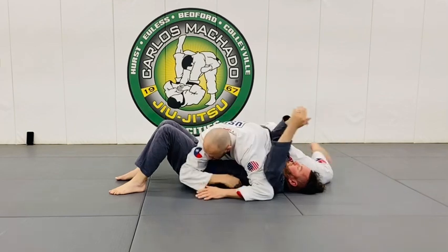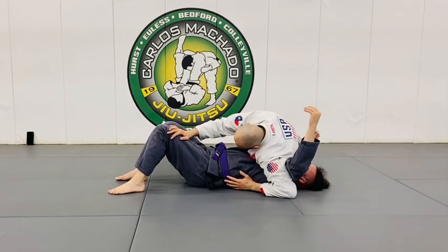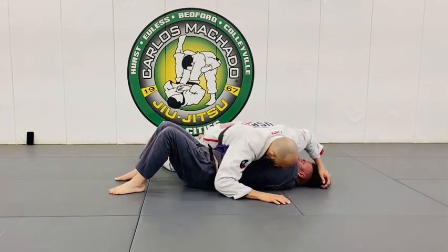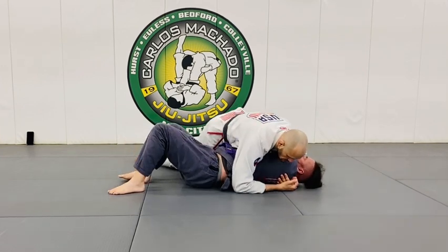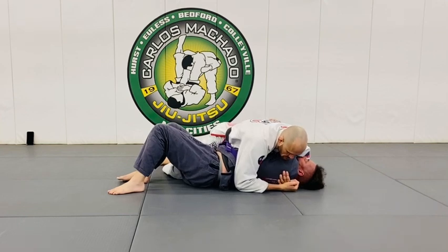Sometimes you can get in here and below here. But now, as I start scooting my hips back, I don't have to mount him — because I can now get the head-arm triangle here and clap.